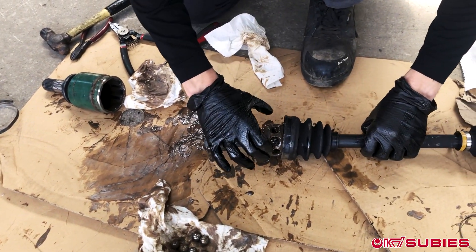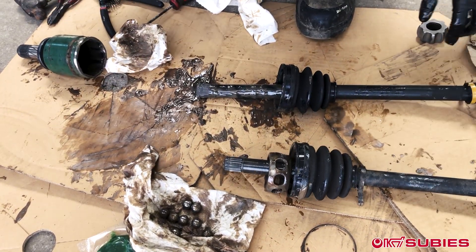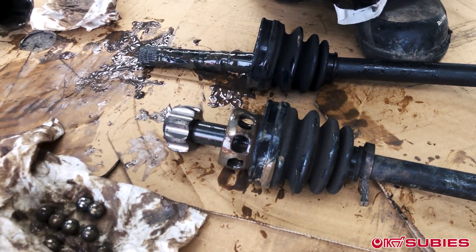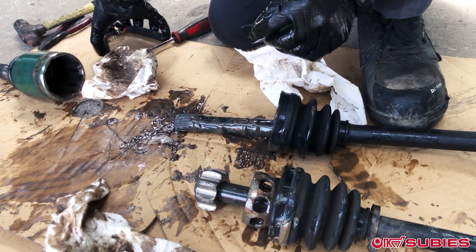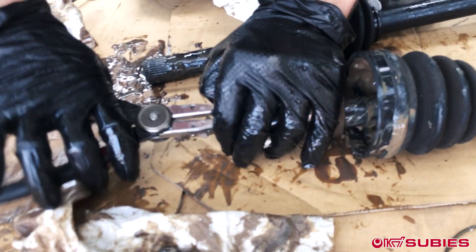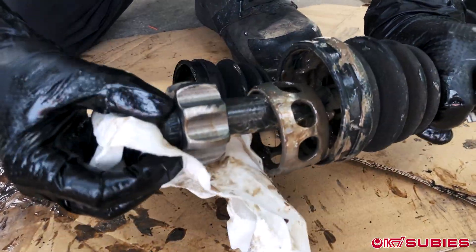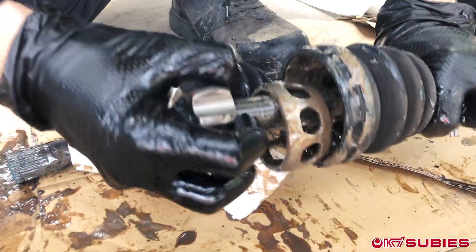We will use the cage, so slide the cage on. Dave's custom race — put this bad boy on. No orientation on it; slides directly on, no problem. The snap ring from earlier, from the GC — put it on using the snap ring pliers. Make sure it slides in that groove. Give it a good tug.